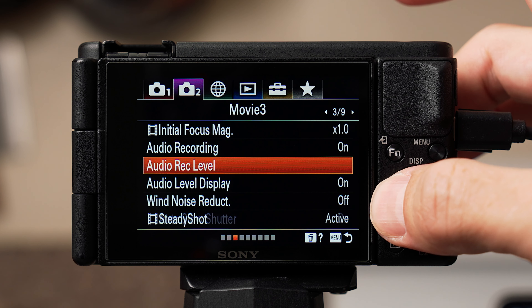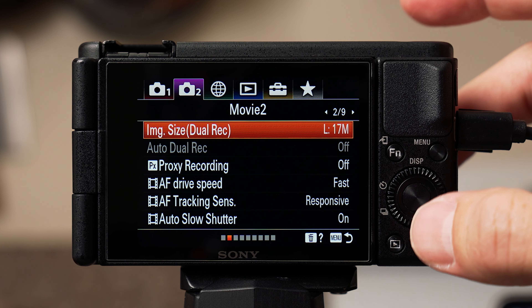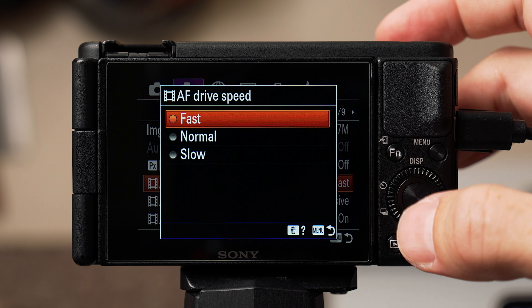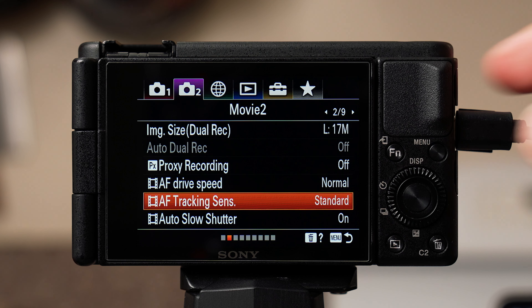For focus settings, go to tab two with the purple camera, then on page two, change the AF drive speed to normal and the tracking sensitivity to standard. I noticed when these were set to default — fast and responsive — the autofocus would often bug out or twitch and flutter, looking super jumpy, even when filming someone just standing there talking on camera.